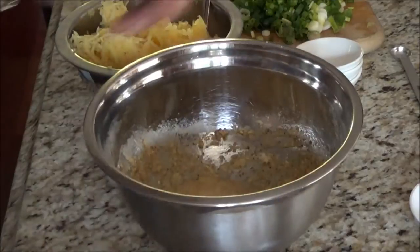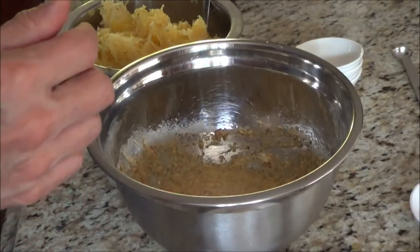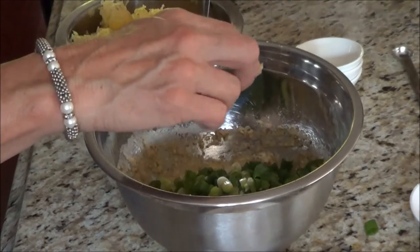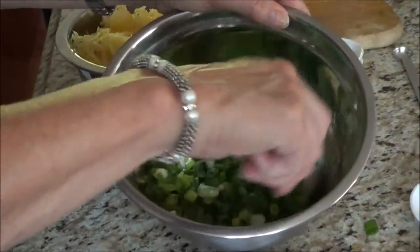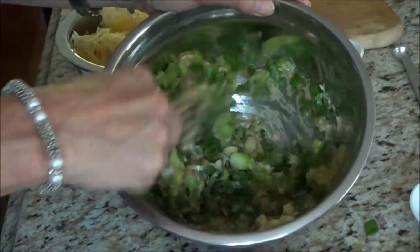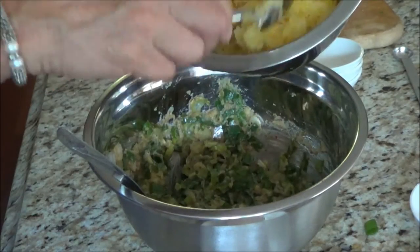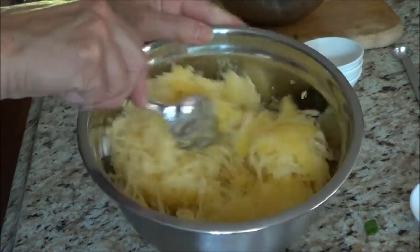I find a spoon works better for the rest of the process. I cut up three green onions — you can use scallions as the Wheat Belly Cookbook calls for, but I'm using green onions. It also gives it some color. Now we're going to add in our three cups of spaghetti squash and mix this all up.